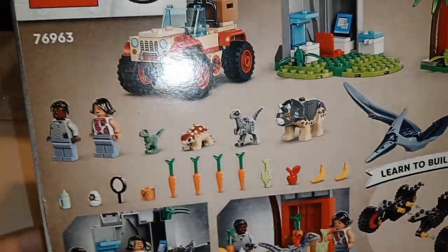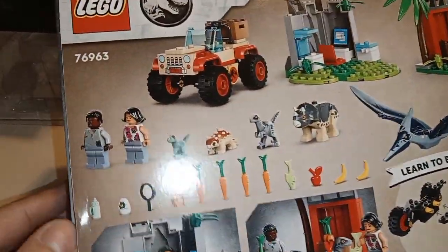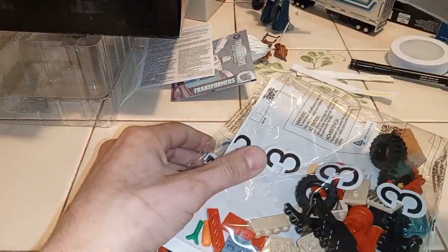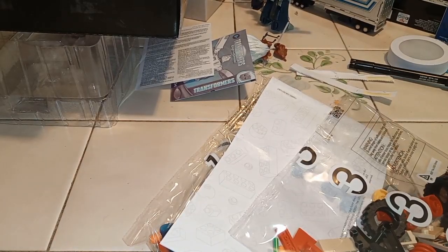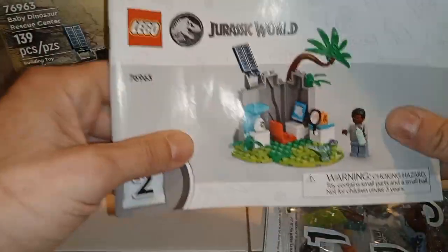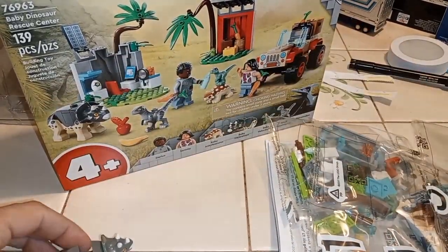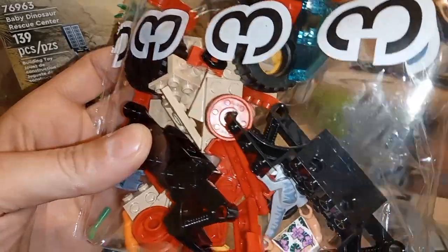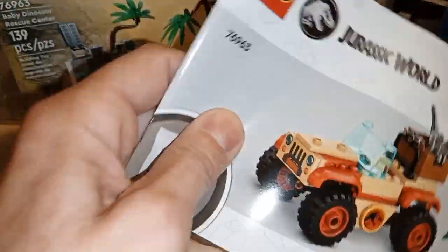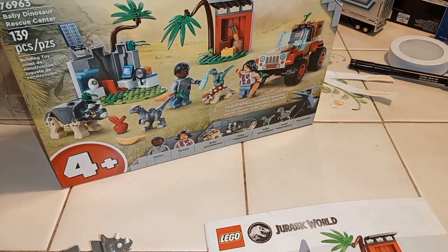First we gotta get this thing open. Here's what we're looking at in the back — we got a bunch of like vegetables and dinosaur stuff. Should be a fun little build. We got the pieces, the background, and the instructions. Here's a little Triceratops. We got three instruction books — one, two, and a five-book set. Each one comes with their own little book, which is pretty cool. Number one is going to be the Pterodactyl and stuff, so let's go ahead and work on that.